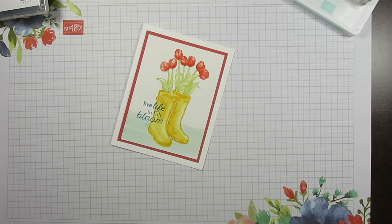Hello Stamper! Welcome to Frenchie's video. I'm France Martin, the pen demonstrator with Stamping Up at FrenchieStamps.com.